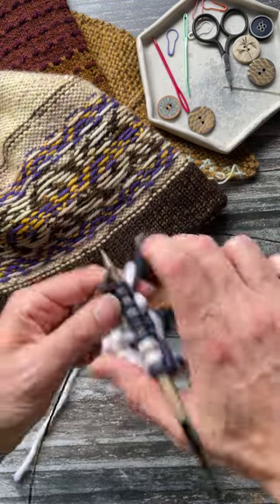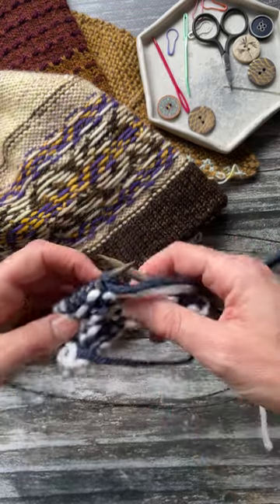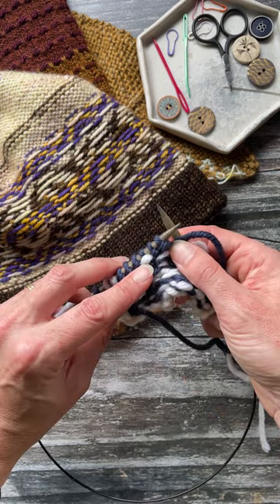So I'll knit on a little further, turn it to the back, and you can see that's what your trap float is going to look like.